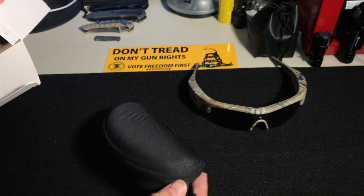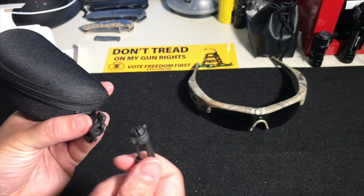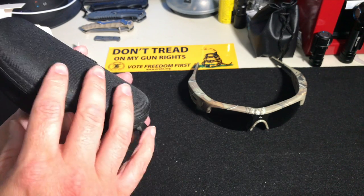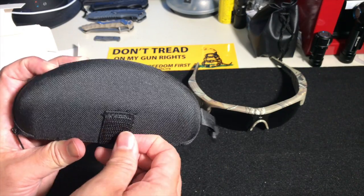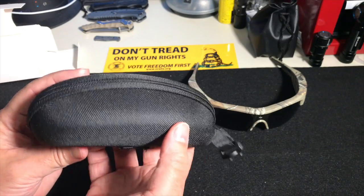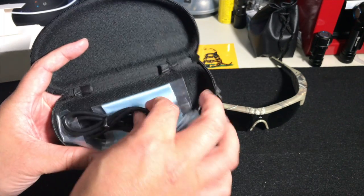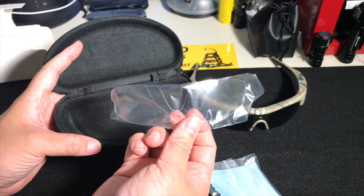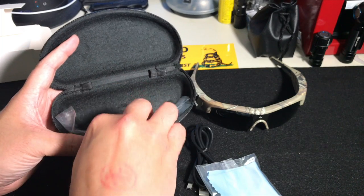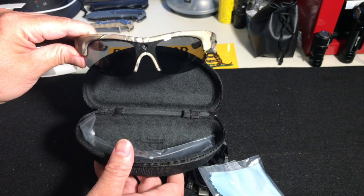Let's see what else is in the box. There's a hard case — the clip on it is broken, but in every case I have I never clip it to anything anyway. If anything I'll run it through MOLLE, and it does have a little nylon strap for that. The case is semi-rigid with ballistic nylon on top. Inside we have the USB cable, cleaning cloth, and the clear lenses. So it's a good option for the range — you have your clears for darker or cloudy days, and your smokes for brighter days. Not bad at all.